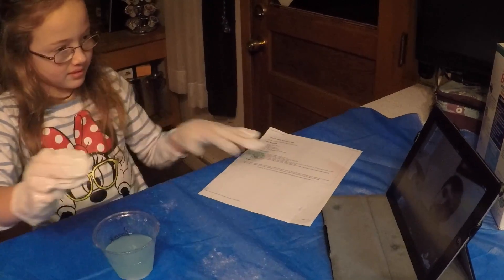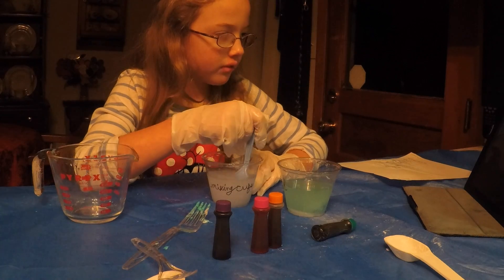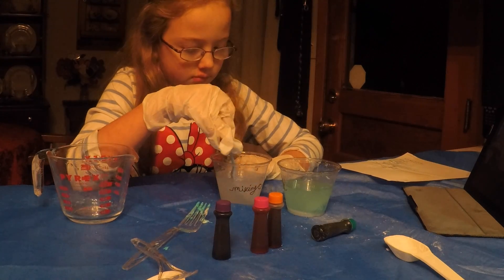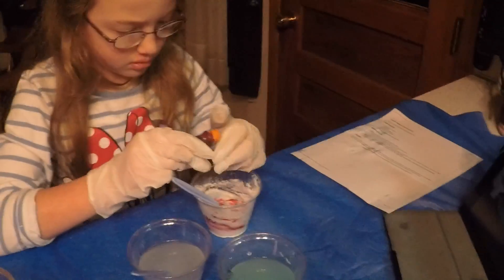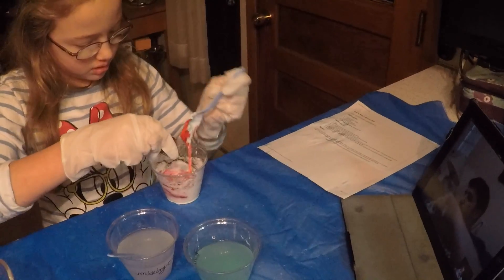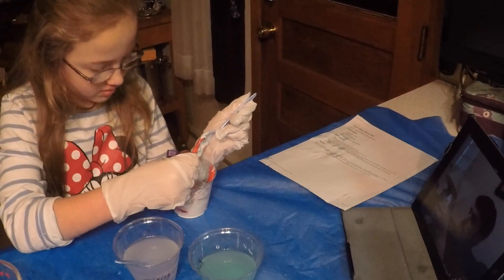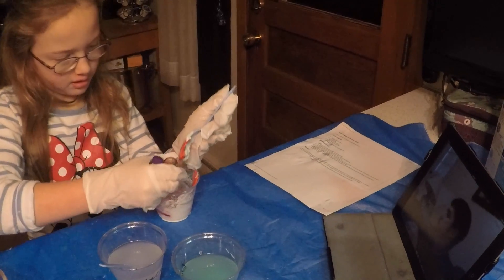Hey Princess Peanut, you want to make another one? Which color are you doing now? I'm going to do a rainbow one. I'm going to put in all the different colors like rainbow. We're going to do two tablespoons of glue — pink, orange, and purple. Mine looks like ice cream. It's kind of hard to measure. And then of course you're going to do one tablespoon of starch.